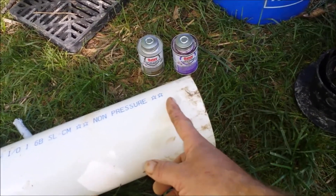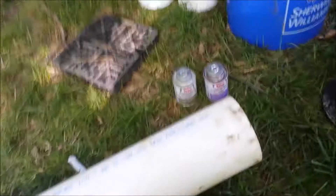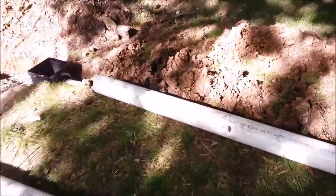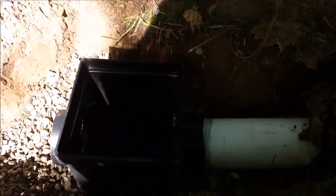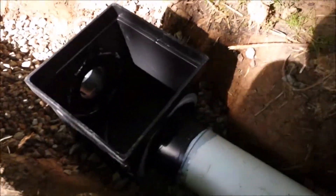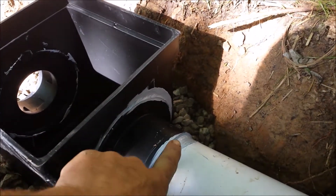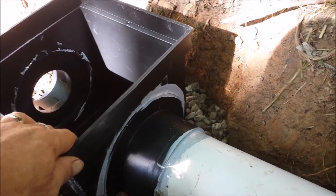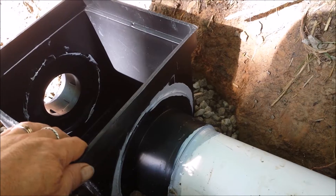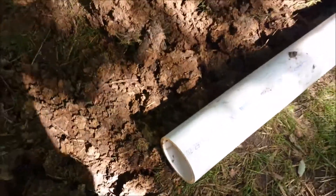I've got this one already laid in. It's a little early morning sun so it's kind of bright, but I applied sealant and put a little more sealant just to seal it up. I don't think it's necessary because the water's going to go downhill — and on mine it's a pretty steep slope. Now I'll go and connect the other side.